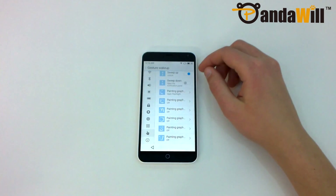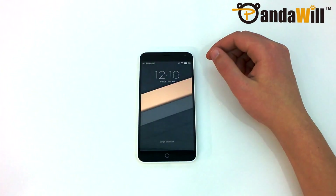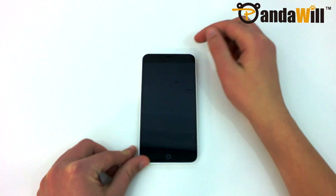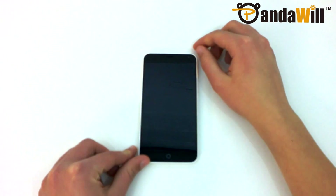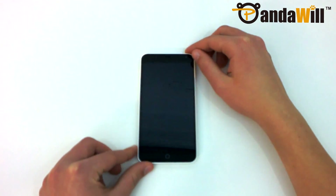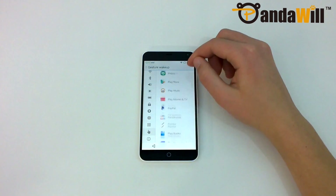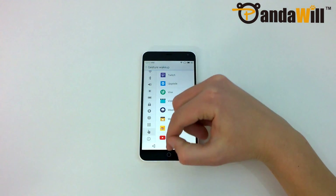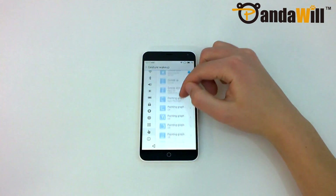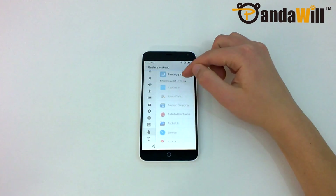Speaking of gestures, this phone does have quite a few options. You can double-tap to wake the phone, slide up to skip the lock screen and go directly into Android, and also draw different letter gestures to launch specific apps. What I really like about FlyMe is that it allows me to choose which app I want to launch based on the letter that I draw. For example, I have the letter C set to toggle the flashlight. These gestures are also really quick, which is something that we usually don't see.